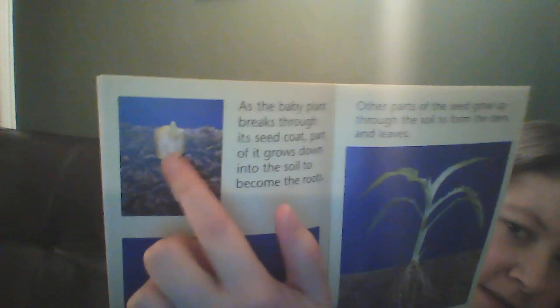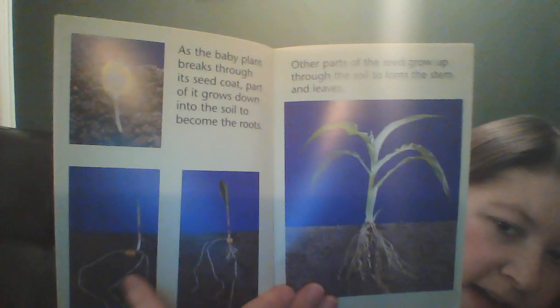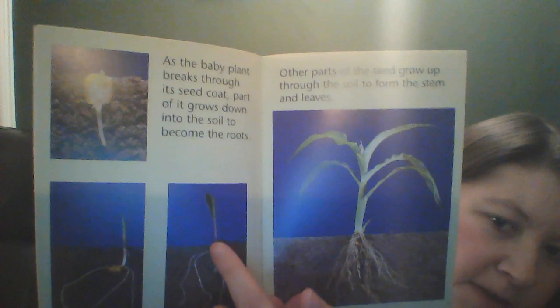As the baby plant breaks through its seed coat, part of it grows down into the soil to become the roots. Other parts of the seed grow up through the soil to form the stem and leaves. You can see part of it going down into the ground to make roots, and the other part going up to make the stem and the leaves.